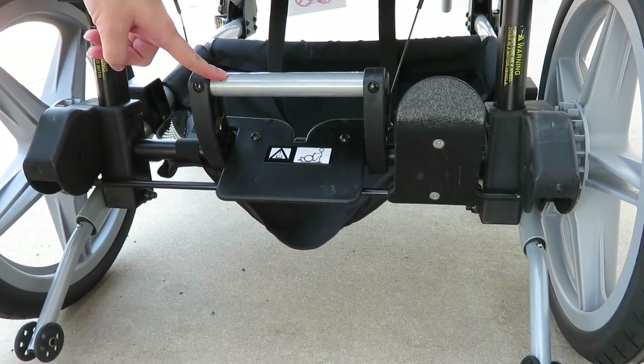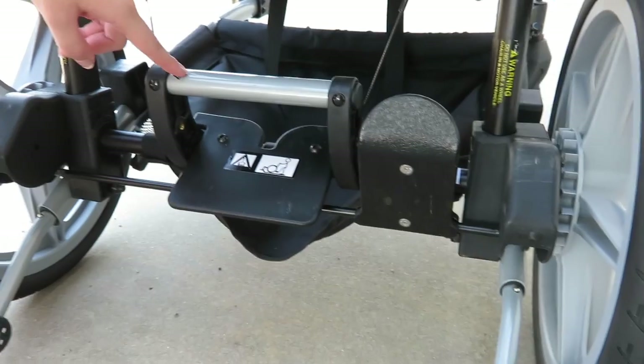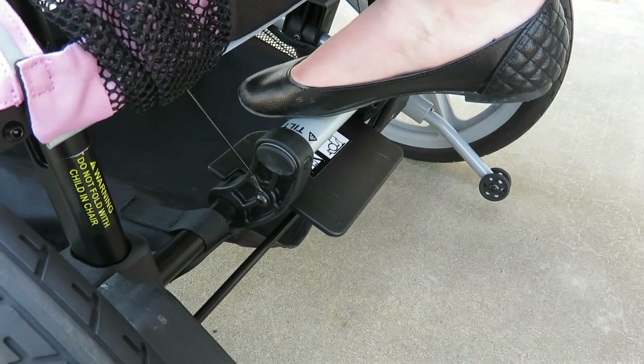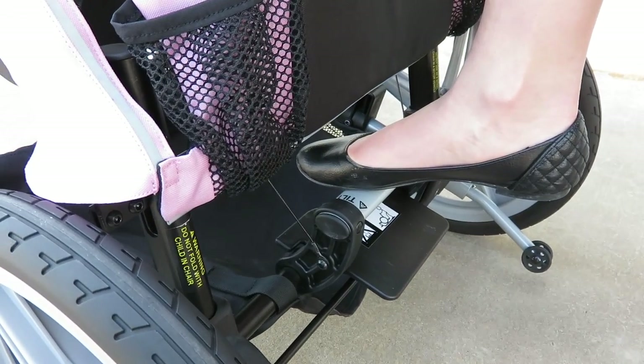Located in the back of your stroller is the tilt lever. To engage, place the ball of your foot on the lever, press down and pull your foot back. This will engage the tilt.